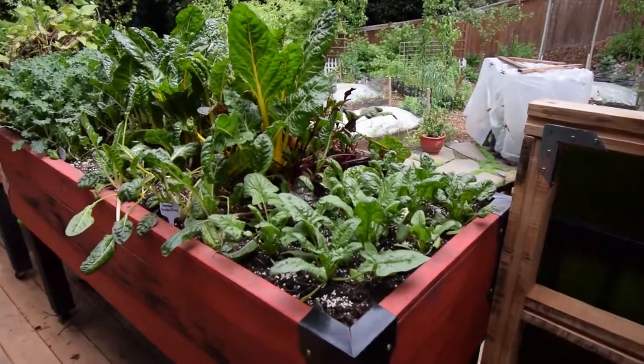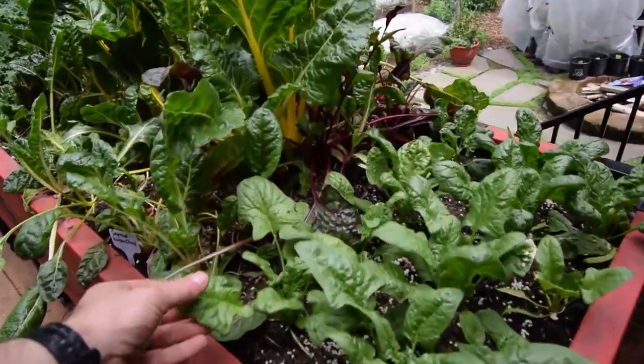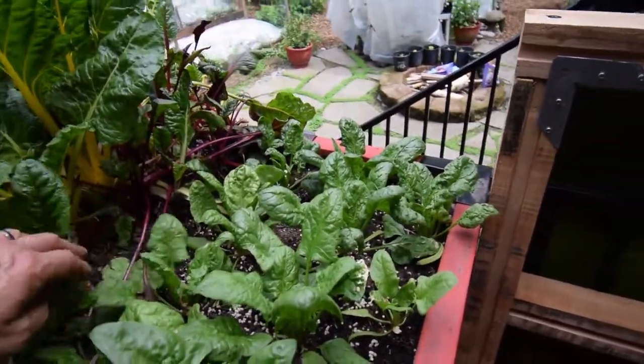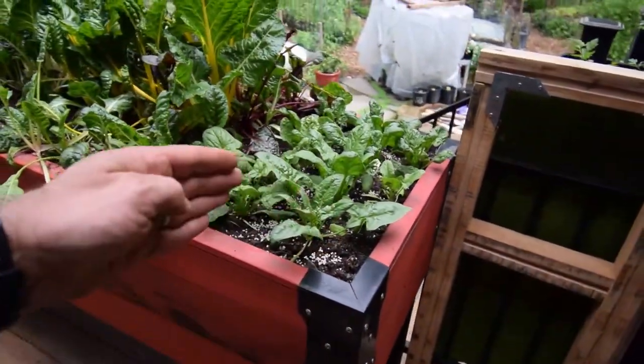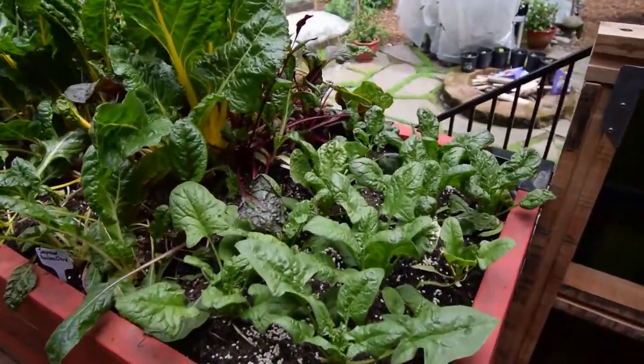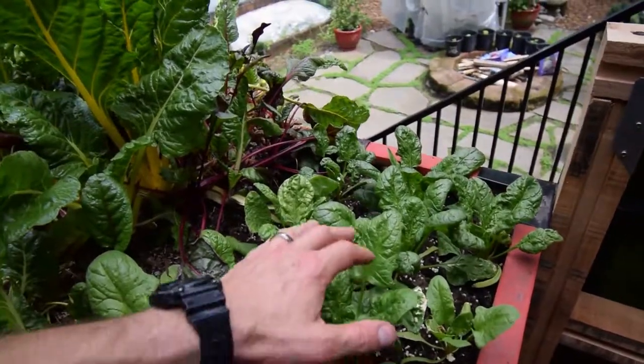We've had a little more mild weather lately, and so you can see the spinach on this box has really taken off. This is that one I remember telling you guys — this side of the box loses its sun right about noon, so the harshest part of the day doesn't ever hit this. So I think it's going to do alright.